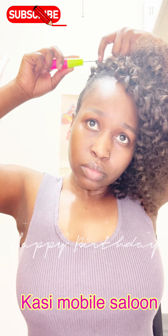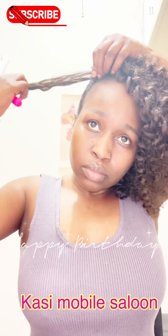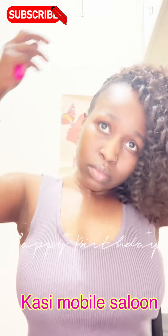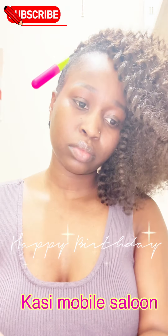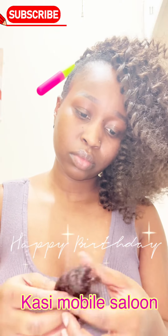If you're new here, please click the subscribe button and the notification bell, and watch some of my videos — you can learn one or two things. Braiding is easy, you can learn it the same way you learn anything else.